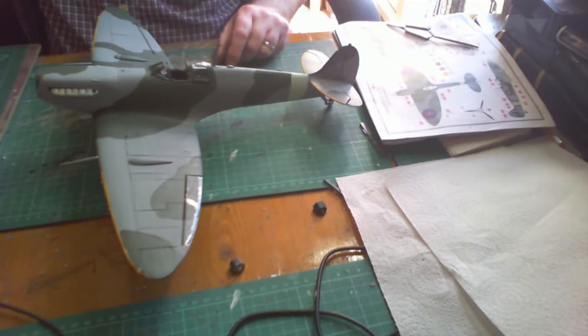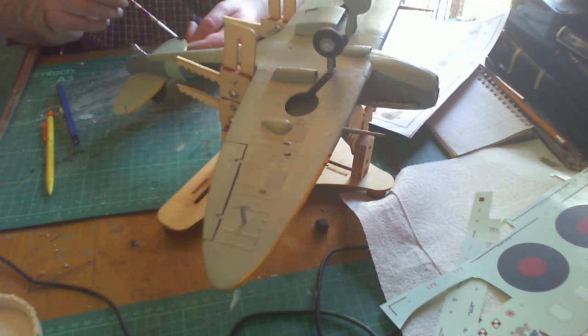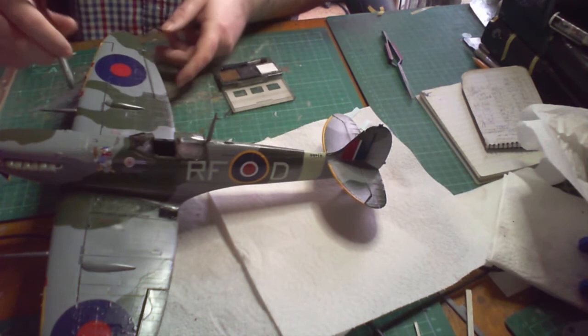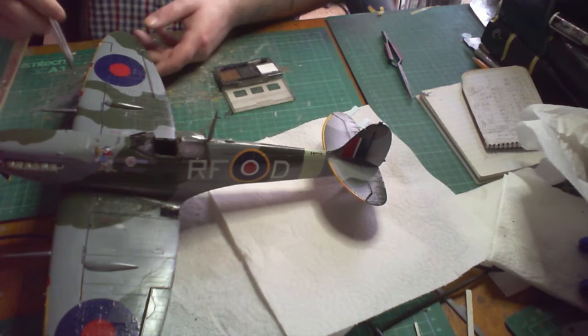Now for a coat of varnish — I'm using Pledge clear floor varnish here. Once the varnish has dried, it's time to put on the decals. There aren't that many — a few on the bottom. The decals have dried overnight so I've put a little bit of varnish over them, and now it's time to weather. I'm using the Tamiya Weathering Set.